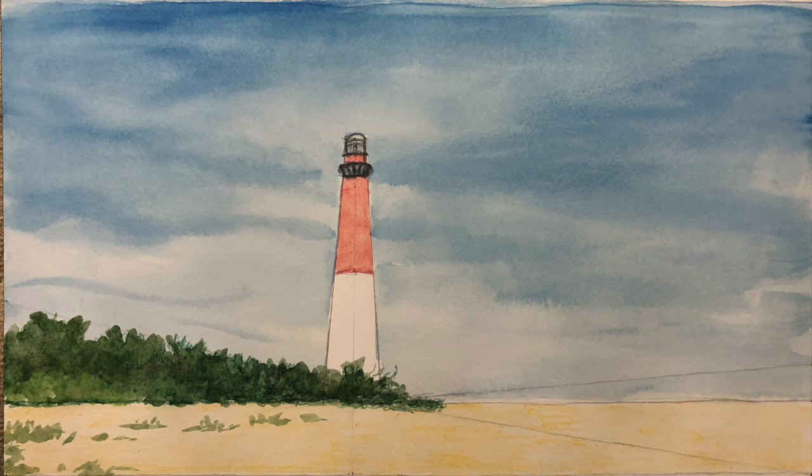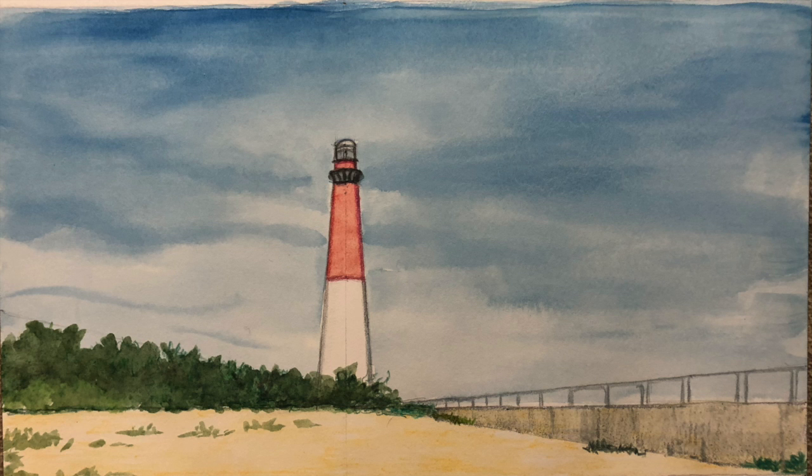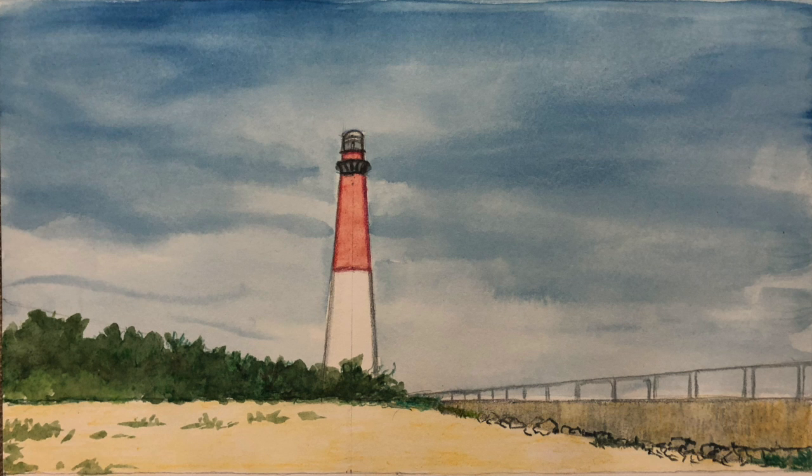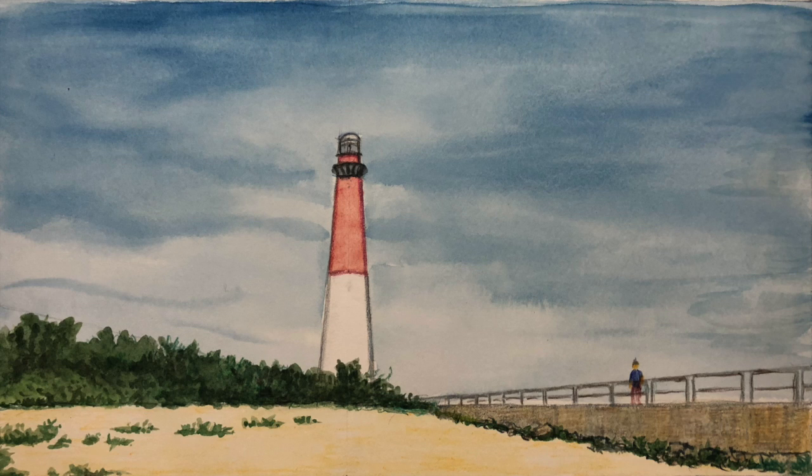Now I paint in the triangle of green bushes. This is followed by putting in the grayish triangle of the walkway. And now I draw in the railings, which are a darker gray. The vegetation and the rocks at the base of the walkway are now put into the drawing. The little human figure breaks up the long walkway, and the small bits of vegetation in the foreground break up the stretch of sand.